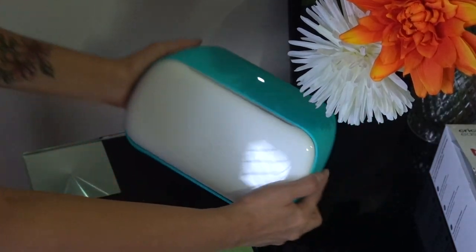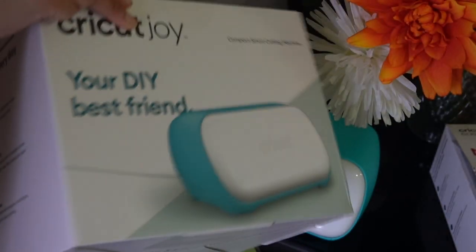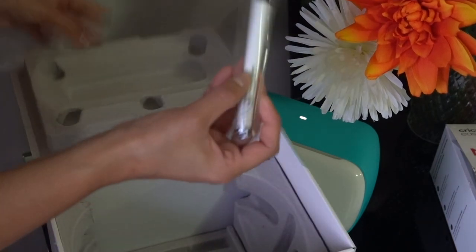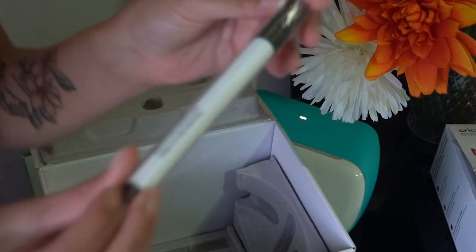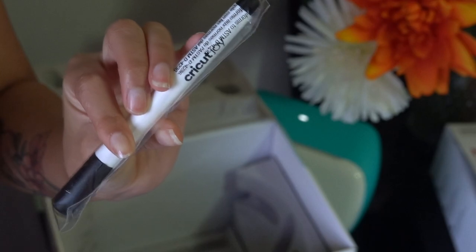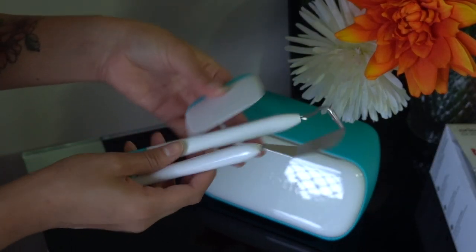Today I'm so excited to do a collaboration video with Cricut. I'm sure most of you are already familiar with Cricut — basically they make these amazing cutting machines. Cricut products make it easy to create just for fun, for family, for friends, or even for a small business. They have so many products available on their website.